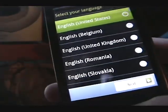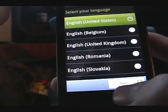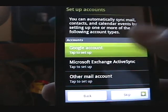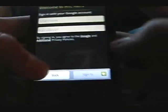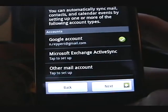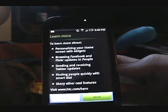I'm just going to go through the setup really quick and then probably just restore my backup. I'll set up my Google account — I'm just going to use the on-screen keyboard for this. Alright, signing in — all set. You can also set up your Facebook, Twitter, and Flickr. I'll do that off-screen. And we're done with the setup.